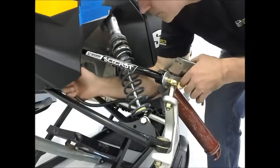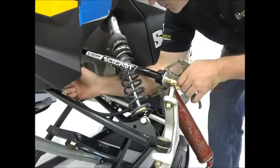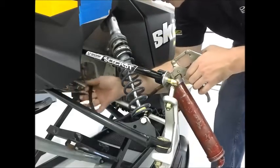Grease your fittings to prevent damage to pins or bushings and also provide quick and smooth movement during suspension responses.